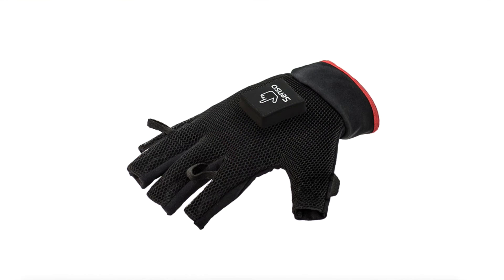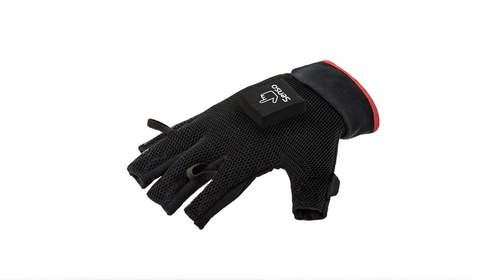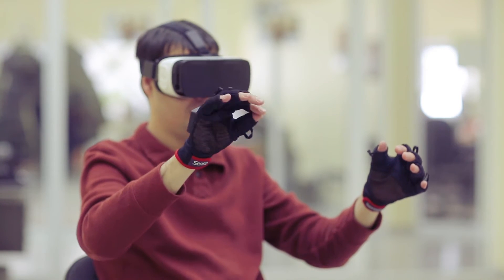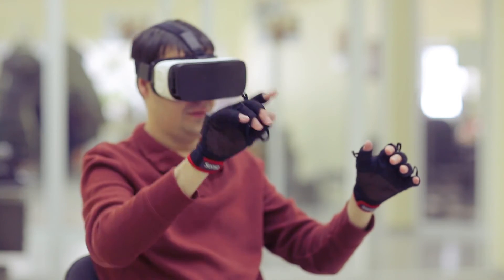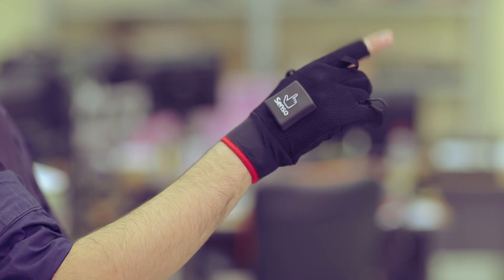Senso Glove uses seven IMU sensors, including nine-axis central sensors and five vibration motors. Our key advantage is that our Glove can work and provide hand tracking without any third-party stand-alone tracking solution, such as depth sensors or a stand-alone camera. It doesn't require Leap Motion, Connect, Intel RealSense, or any other solution for tracking your fingers.